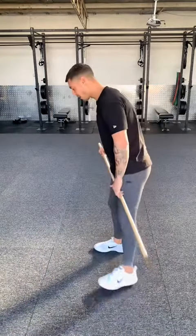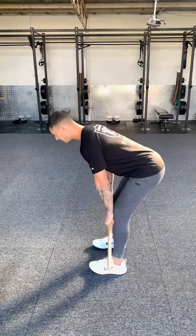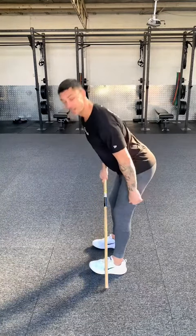Potential reason number one: you might be starting the movement off by going into a big anterior pelvic tilt and then going into your RDL, putting a big stretch on your hamstrings.